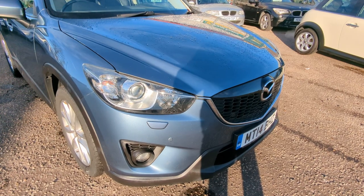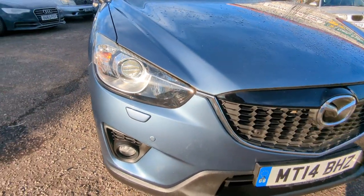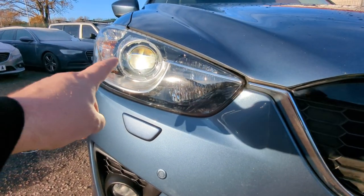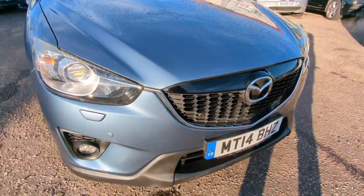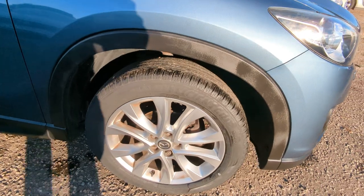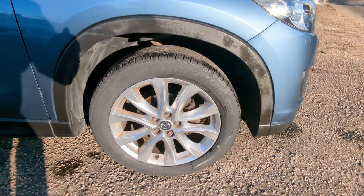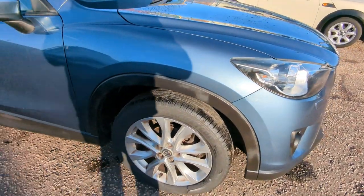As you can see, a nice light metallic blue - I'll find out the Mazda name for the colour and put that on the advert, so you can Google it and compare it in different lights. I've got Xenon headlights, headlight washers, front parking sensors - really quite a nice spec this one. 19-inch alloys, three Goodyear tyres and one Michelin, so premium tyres all round.